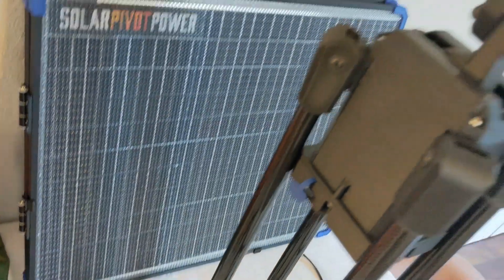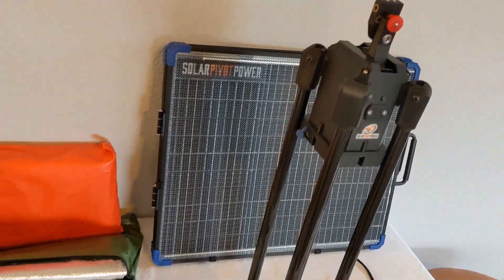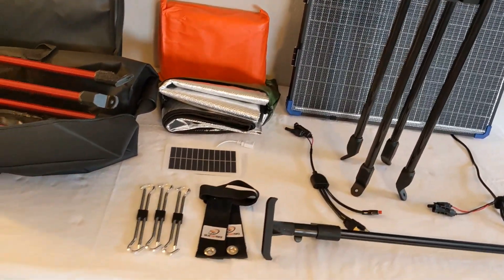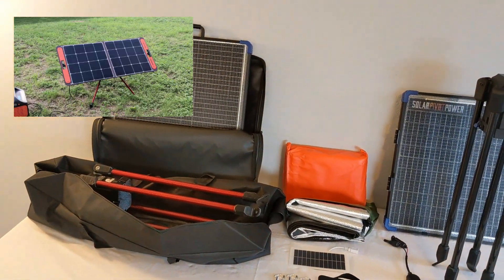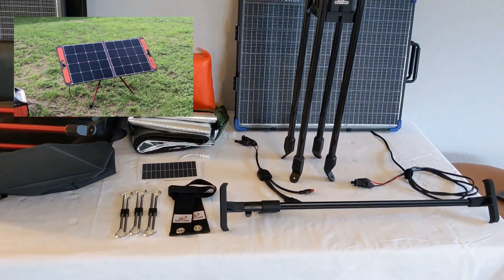This offer also includes an auxiliary solar panel so that the system can be powered completely by the sun. In the near future, this system will also support our upcoming 200-watt panel. In addition, our system is designed to work with many popular third-party panels, and we will publish a list in the near future.